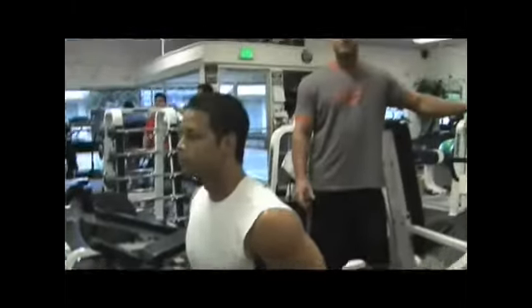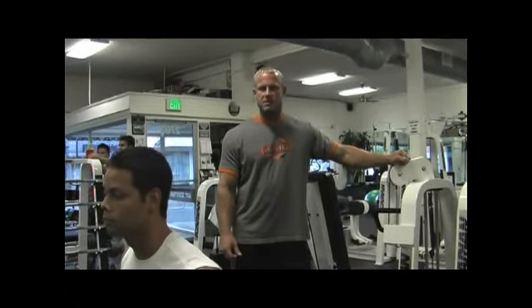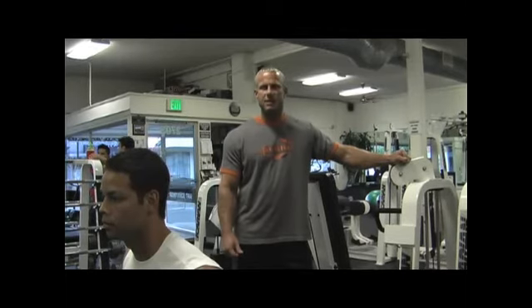And that is the French Press, better known as Skull Crushers. If you'd like any more information on this exercise, you can go to tnttrainingonline.com.